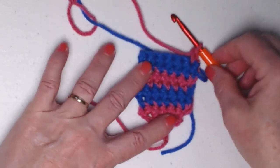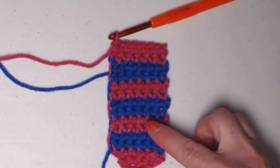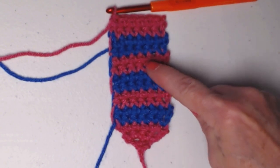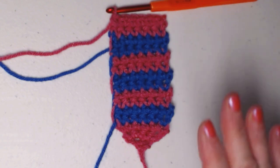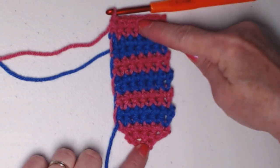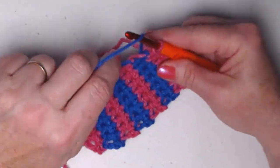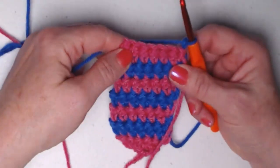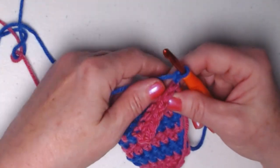We'll continue repeating this — alternating our colors every two rows — up through row 15. So I've stitched up through row 15: three rows of pink, then two blue, two pink, two blue, two pink, two blue, and two pink. You can change your colors however you want, or do it all in one color. At this point we're going to bring back in color two, chain one and turn. Now we want to form those indentations on the sides in order to make it look like the top of a tie.